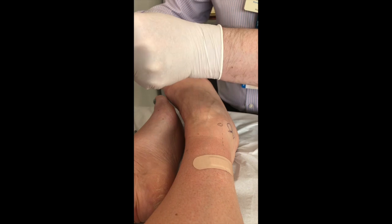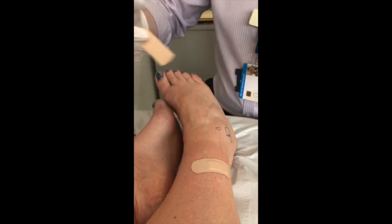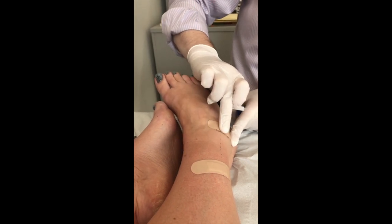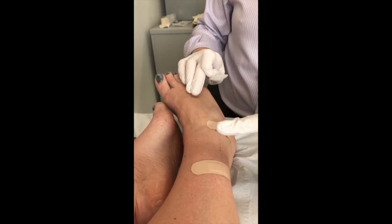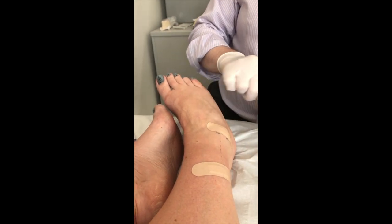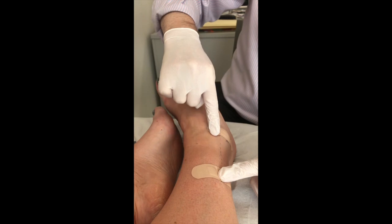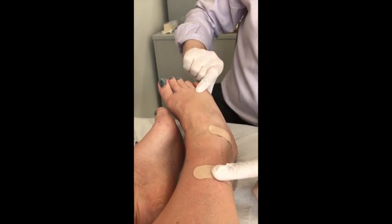Two little plasters. One in ten chance of a steroid flare, so there's a one in ten chance it can be really sore for a day or two. Very small risk of infection, very small risk of facial flushing, very small risk of issues at the area like a little bit of fat wasting or loss of colour. The main thing I see is it being a bit stingy for a day or two. So light duties the rest of the day, don't drive home, come and see me in six weeks' time. And I'm hoping that one or both has really settled down. Let me know how those two areas feel — particularly this one, where the nerve goes all the way down to the toe. I'm expecting the top of the foot to be numb today, and that tells me this one's in the right area.